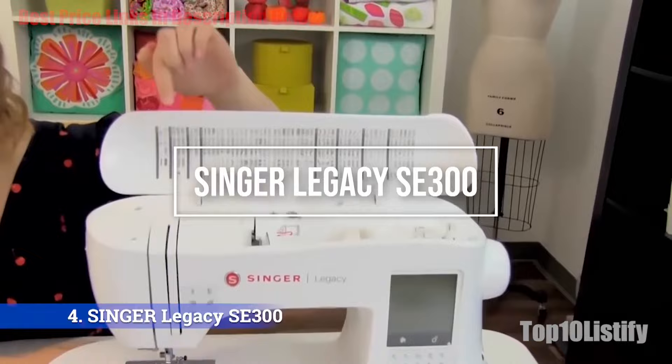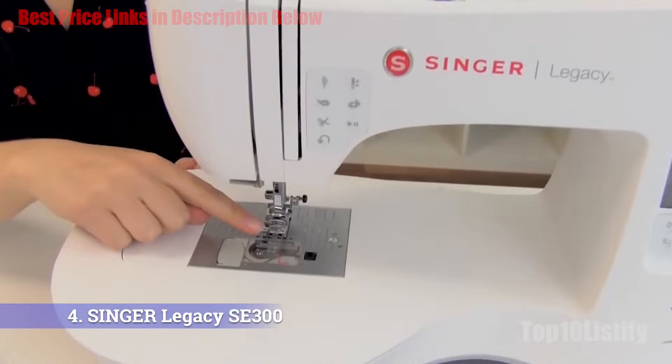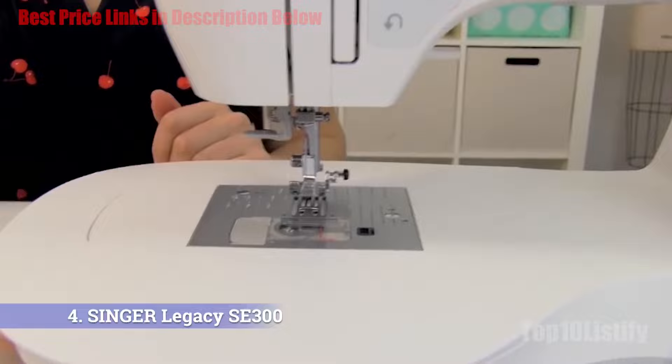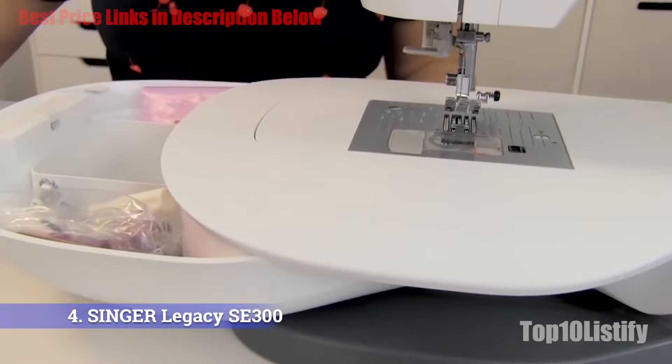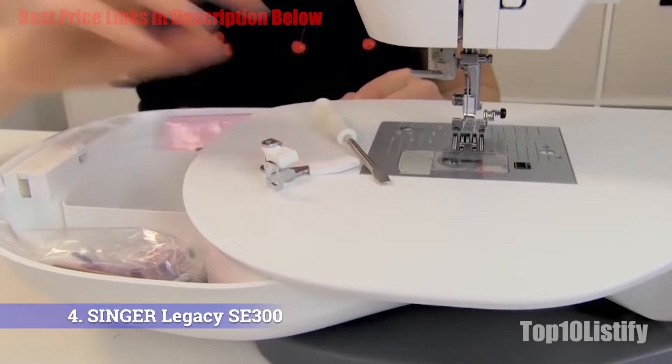Number four: Singer Legacy SE300 portable combo machine. Singer's impressive sewing and embroidery machine offers 250 built-in stitches, which in this niche is a generous amount. The adjustable tension is good for the advanced sewer, but it shouldn't take long for those learning to get to grips with the SE300. You also get 200 embroidery designs and the ability to upload more, although a minor concern is that the screen is not color.